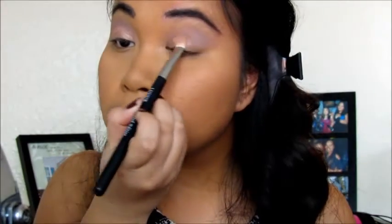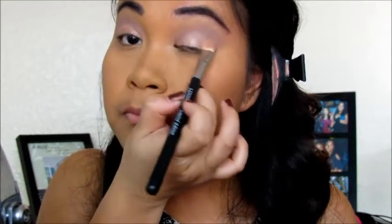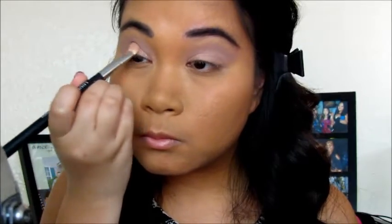For my lid I just sprayed that with Fix Plus so the shade can show up a little more, to be more intense. It's just kind of a natural pink shade color and it's kind of shimmery and I really, really like it, but the camera doesn't do it justice.